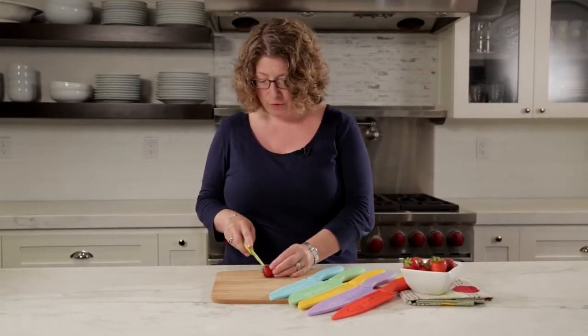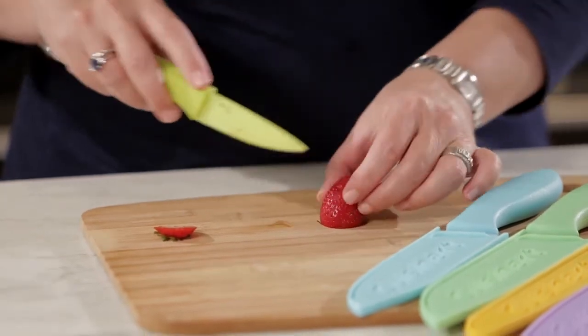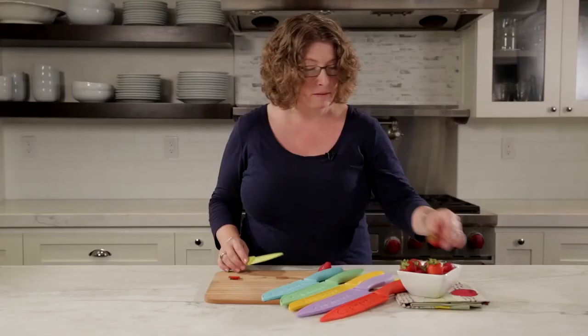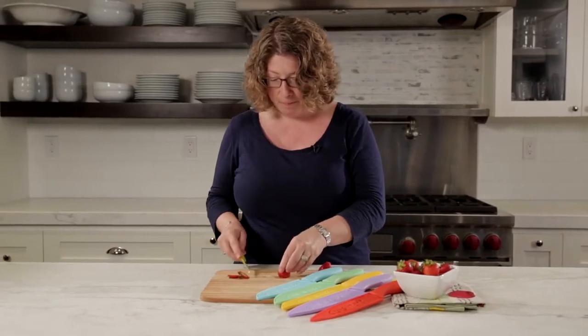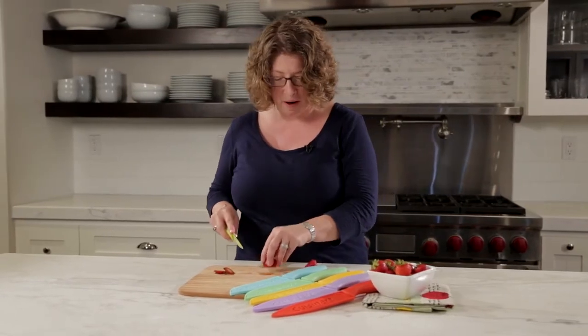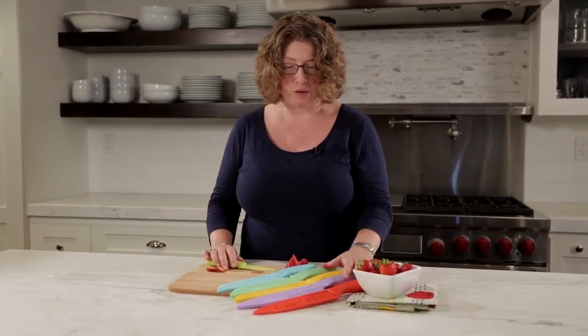Take the sleeve off and it's great because it's nice and tiny, really easy to handle and great for really small tasks like cutting up strawberries. Having an assortment of knives in your home is really great, especially for all those great food prep tasks you're going to do.